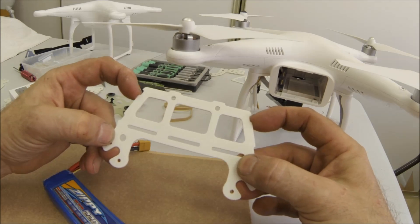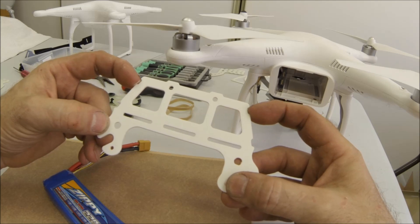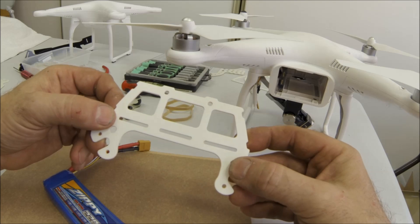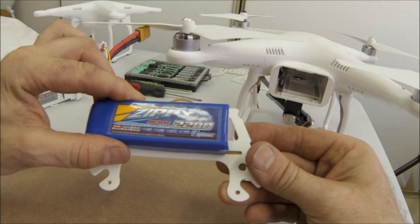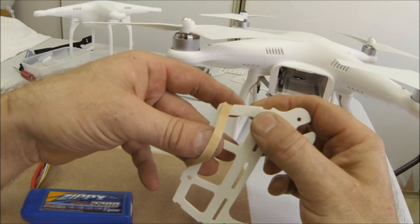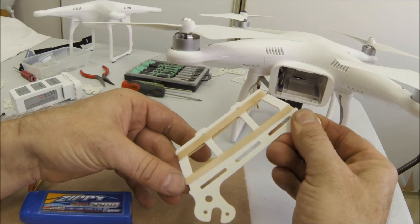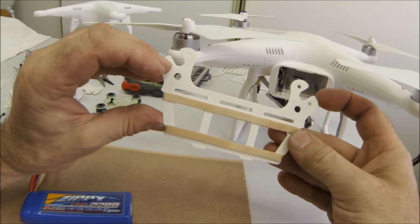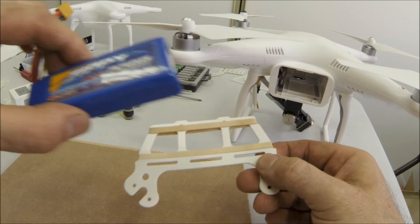First, I'm going to show you what these little cutouts are for — here, here, and here. Throughout my modeling career, when I changed from glow fuel to battery, it was always difficult to stop batteries sliding on the mount. You'd use velcro straps, cable ties, whatever to secure batteries, but they would always tend to slide. So the idea is you can use standard rubber bands — about a 5mm rubber band — and they fit in these slots.